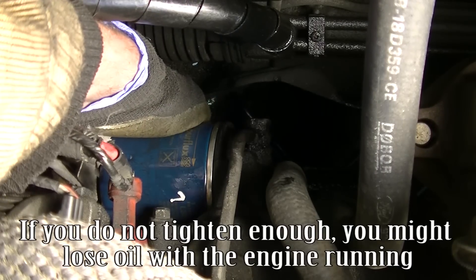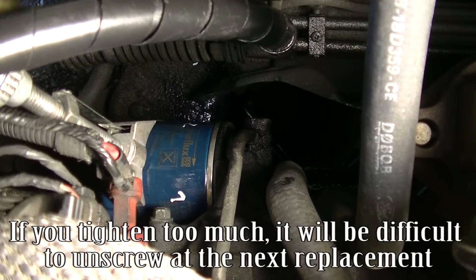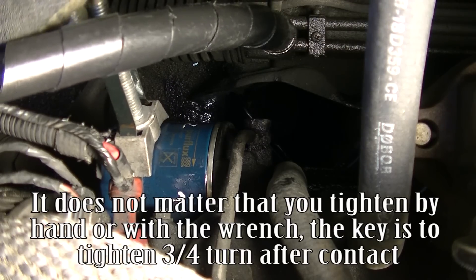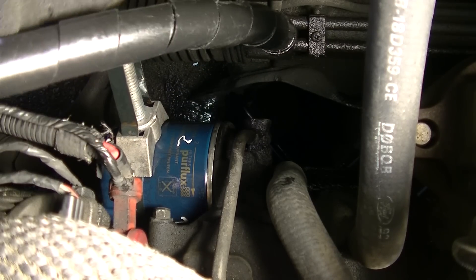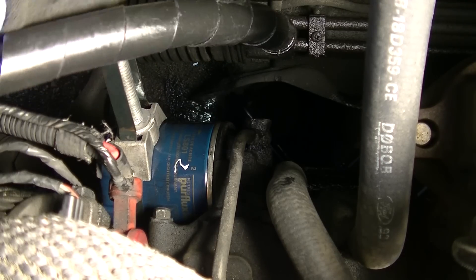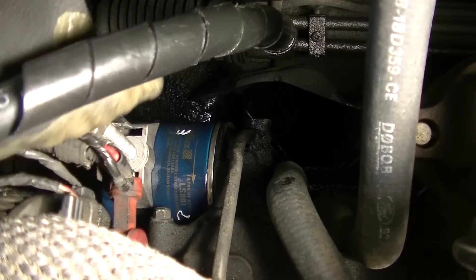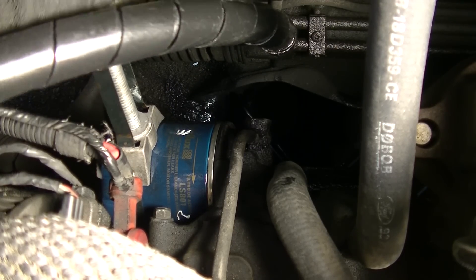If you do not tighten enough, you might lose oil with the engine running. If you tighten too much, it will be difficult to unscrew at the next replacement. It does not matter whether you tighten by hand or with the wrench — the key is to tighten three-fourths turn after contact.